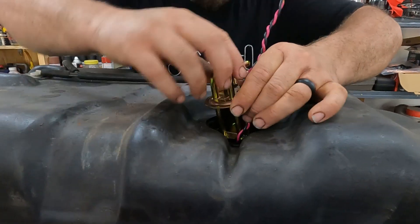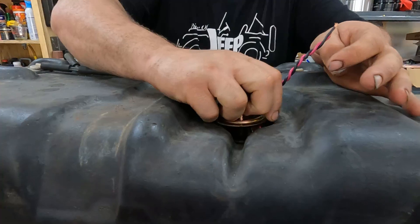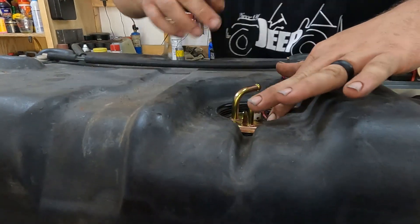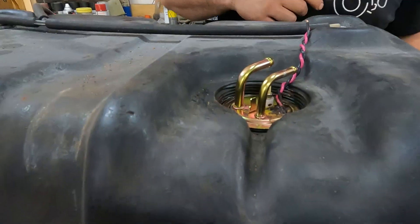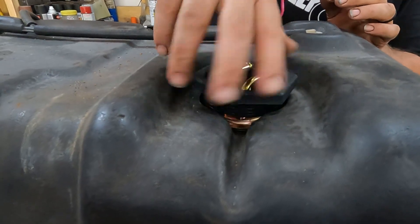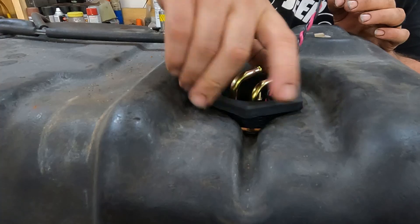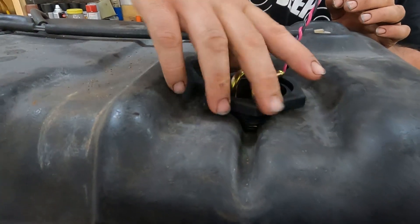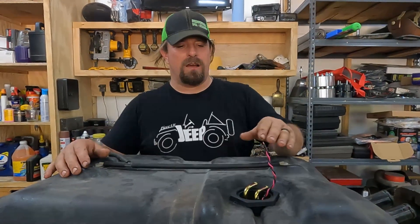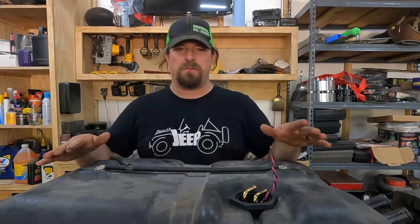There we go. Our new O-ring is in there. We'll use the new retaining nut that came with our sending unit to hold the assembly in. Electric fuel pump mounted in-tank on a carbureted fuel tank with the stock sending unit, without modifying the fuel tank at all.